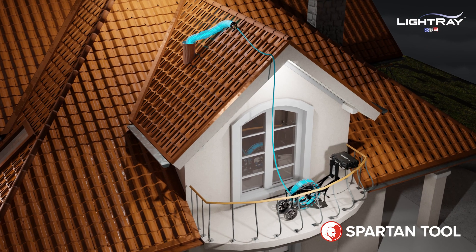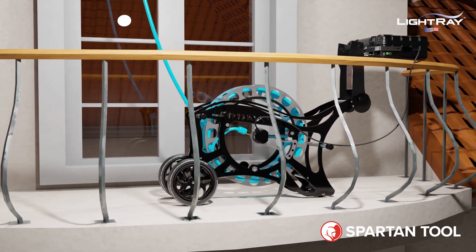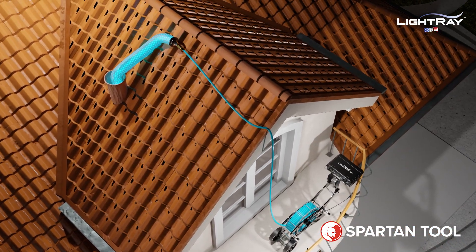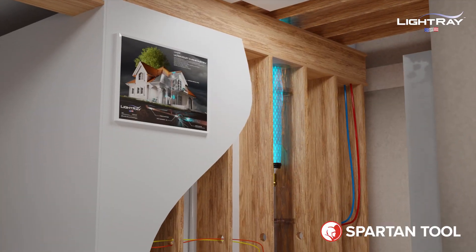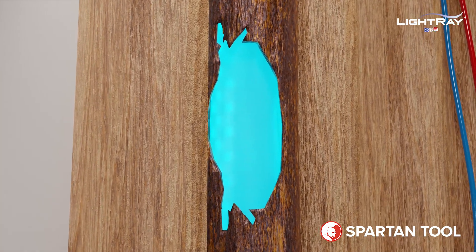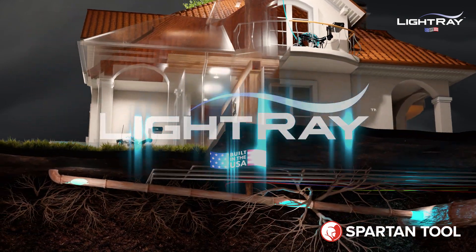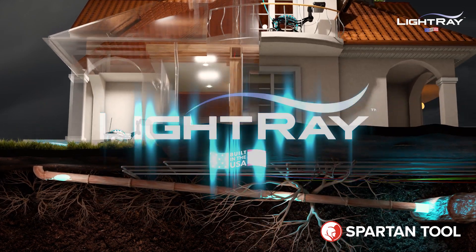The repair was done the same day without any disruption to the property. The same repair can also be made in vertical pipelines. No ground access? No problem. Light Ray's packer is lowered into position through the vertical stack access point at the roof, and the bladder is inflated with air pressure to set the repair. Experience the power of pipeline rehabilitation with Light Ray and change the way America's underground infrastructure is restored forever.